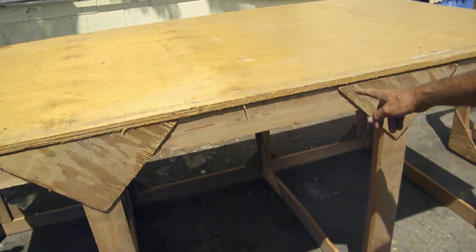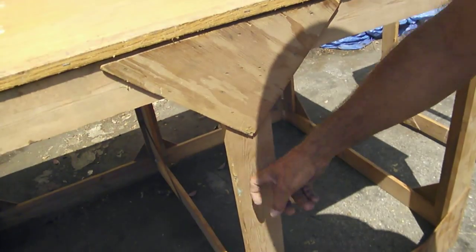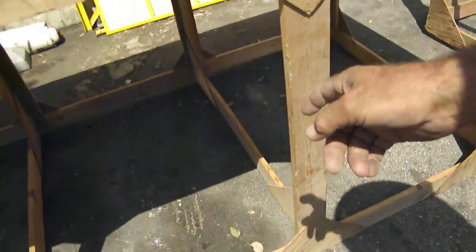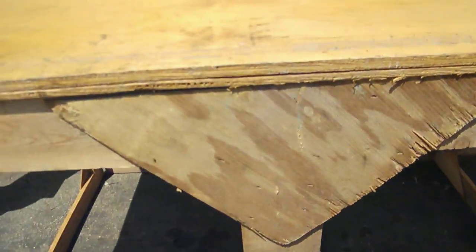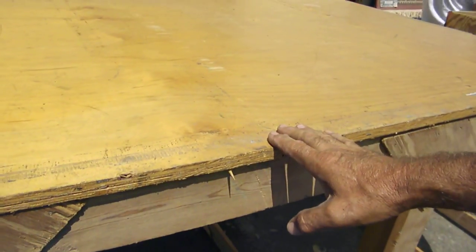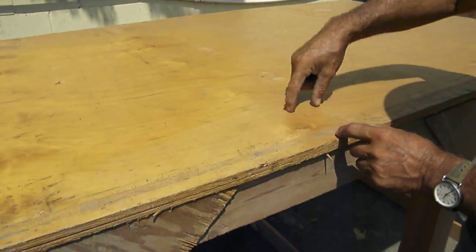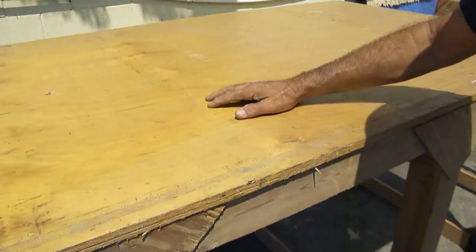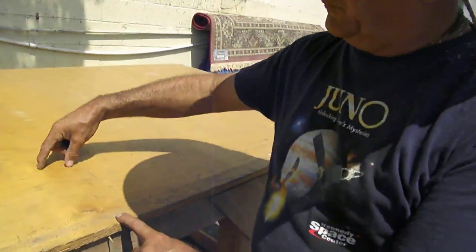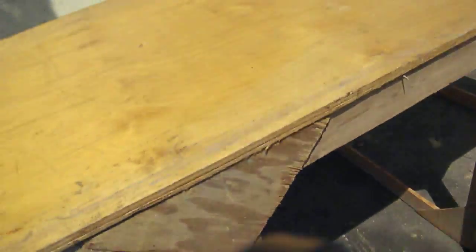Now we put these triangles on here — these are stapled and glued to reinforce. These are all one-by-fours; the whole frame is made with one-by-four, and this is for a four-by-eight sheet. If you wanted to do a ten-foot sheet, you could make it a little bit longer — just use two five-foot pieces, or one ten-foot piece, and splice together in the middle. That should be it, good luck.